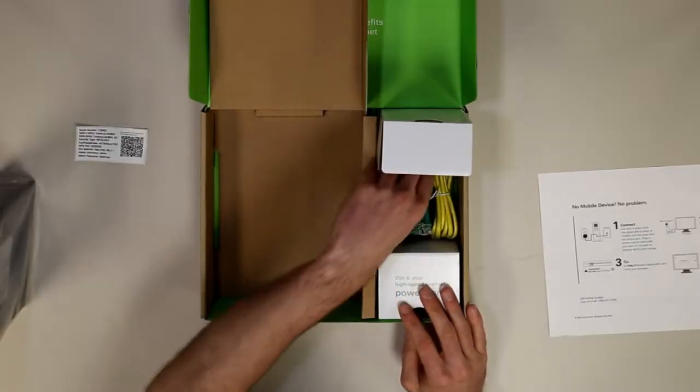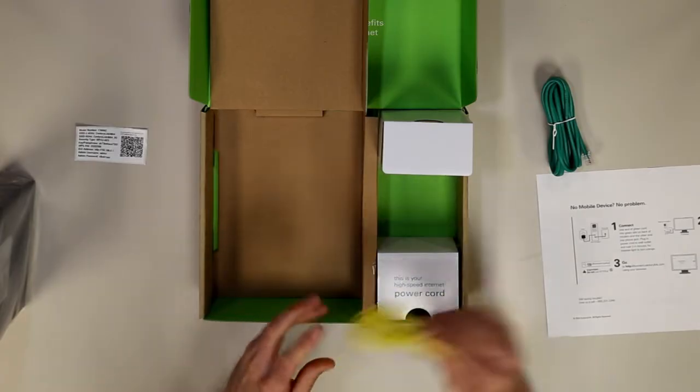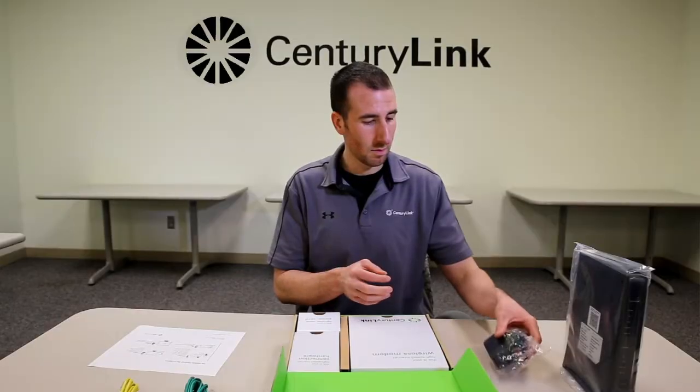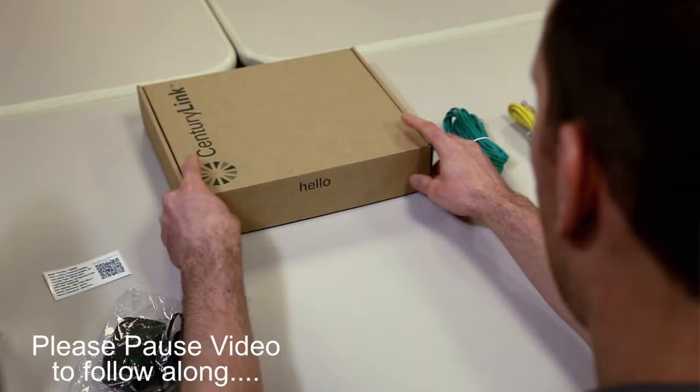Here's a Wi-Fi sticker. The green line cord goes to the wall, and the yellow one goes to the computer. And here you'll find the AC adapter. Be sure to pause the video at any point if you're setting up and would like to follow along.